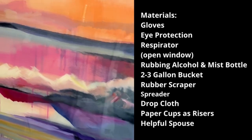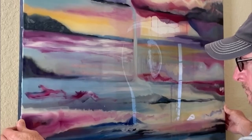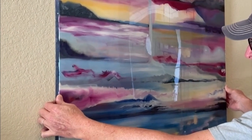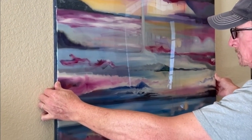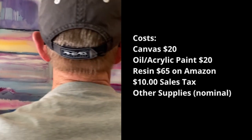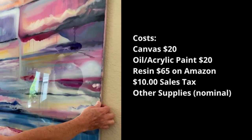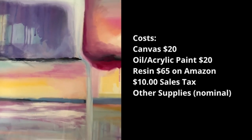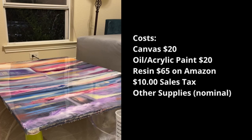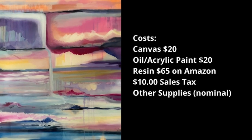This painting is 36 by 48 inches, or 0.91 by 1.22 meters for you metric types. You may need to do the math to figure out how much resin you need. This three-foot by four-foot painting used a whole gallon of resin — a half gallon of hardener and a half gallon of resin. The cost breakdown: $20 for the canvas, about $20 in oil paint, and $75 for the resin including $10 in sales tax — total $115. Other supplies I used were cut-open trash bags as a drop cloth, so we won't count those.